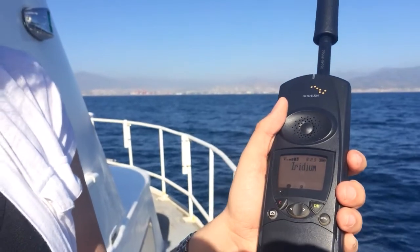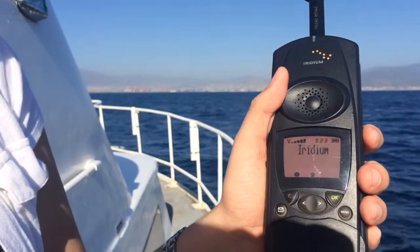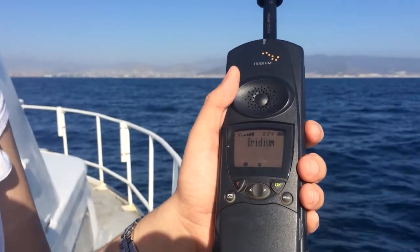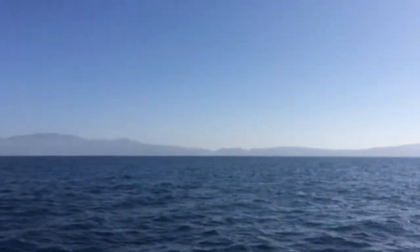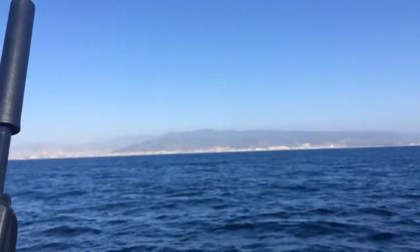Hey, this is Northern Access and today we're coming at you from the coast of Baja Mexico. We're actually out in the water of Ensenada on a fishing boat slash whale watching boat. We've been out here for quite a while and we decided we'll go ahead and show you how to make a call from the 9500 Iridium satellite phone.